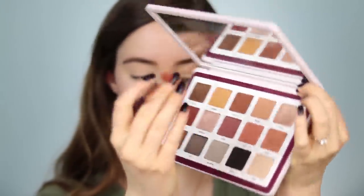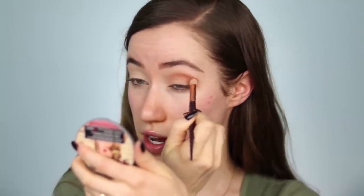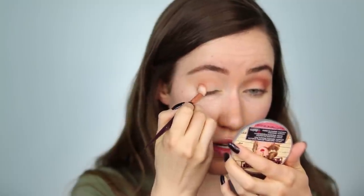Based off of these two shades, I did notice the Natasha Denona one is slightly deeper, but we're going to continue throughout the entire tutorial and see how the end result looks. Moving back into the Natasha Denona palette, I'm going to take the shade called Buff and use it on a Persona Cosmetics brush to start shaping out the crease and the edge of the eye. Then I'm taking a clean Persona brush and the corresponding shade called Savannah from the Sahara palette to do the same thing.